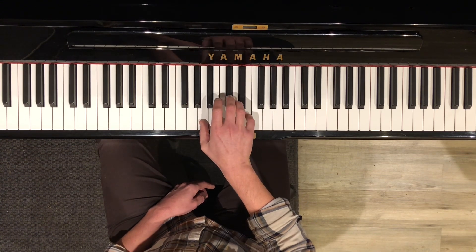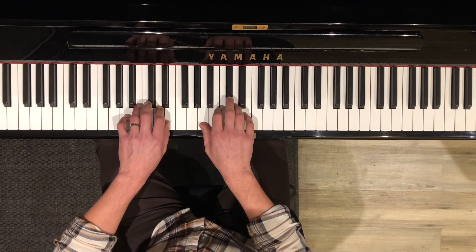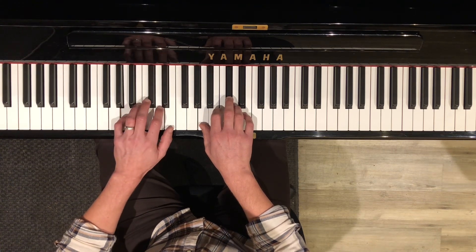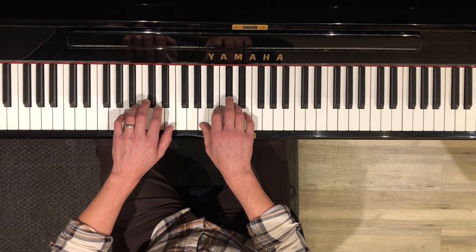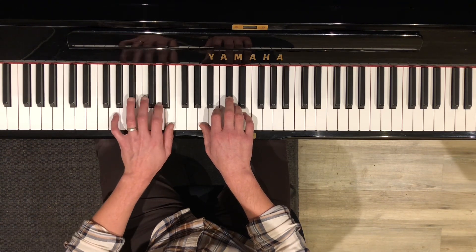So if you just get the right hand that's plenty, but in the left hand you could just set your hand up for a five-finger A scale and you'll get most of the notes you need. So you have your A on your pinky, your D on your second finger, and your E on your thumb.